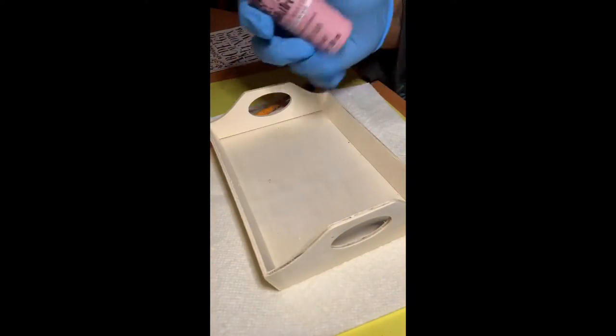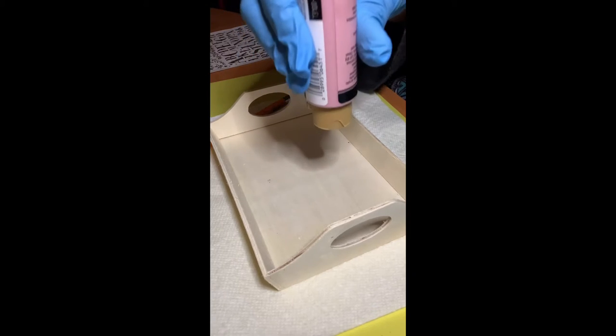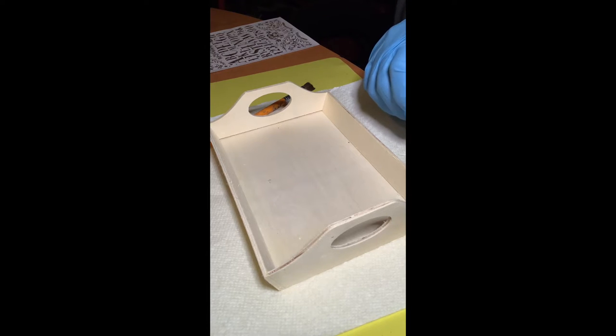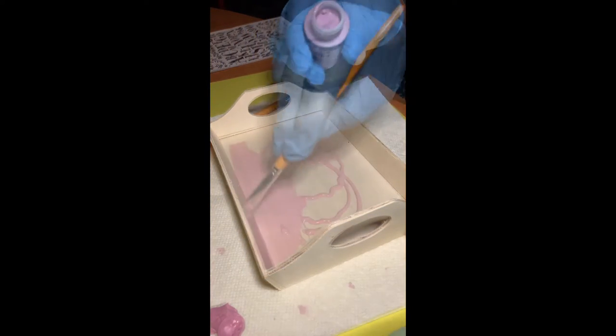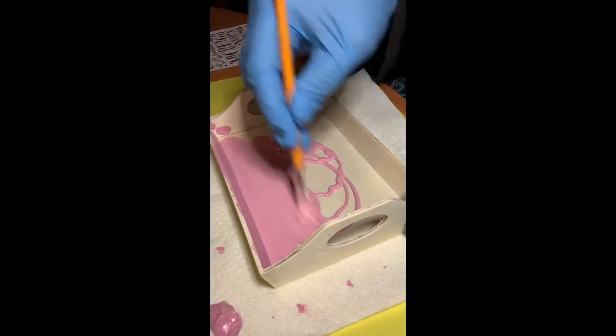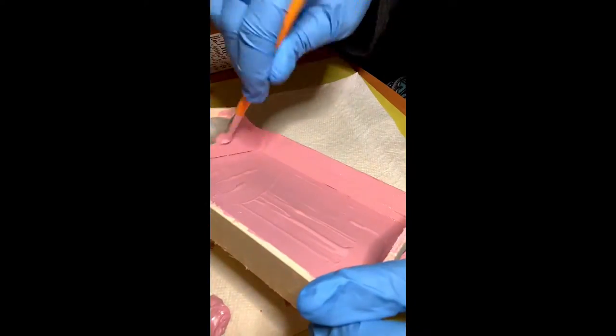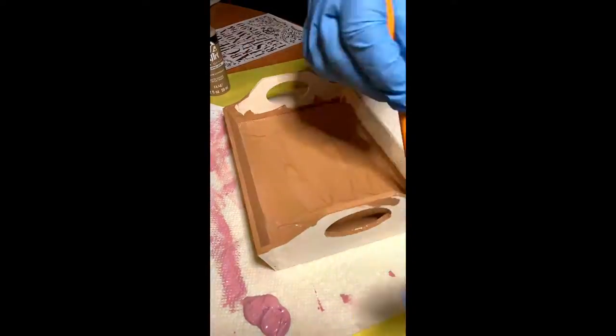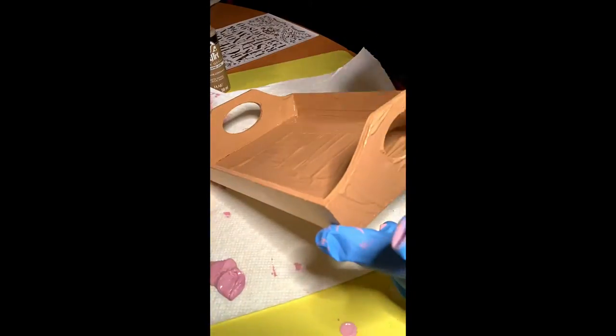We're gonna begin by using Folk Art acrylic paint and simply paint our wooden trays. You'll see me paint two trays — one is a dusty rose, pretty pinkish color, and the other is a chocolate wood-toned color. I got these colors from Walmart: the pinkish color is Tea Rose and the brown color is Coffee Latte.